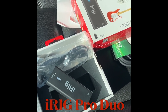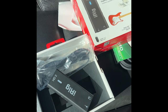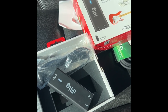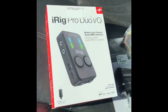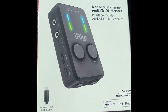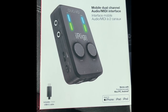I'm gonna get the iRig Duo, which does the same thing — you can still power it with your iPad or phone — but it has two inputs, so I can plug in my guitar and my mic, or any two instruments. We're gonna check that out next, so stay tuned. Make sure you like, subscribe, and share. Thanks for watching. Just to let everybody know, this is the iRig Pro Duo, so stay tuned for the next video.